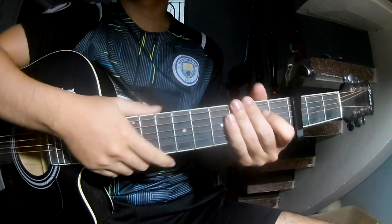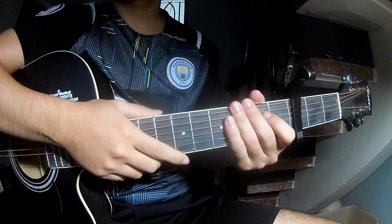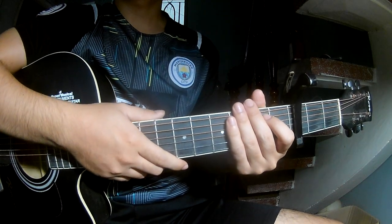Hi everyone! Today we'll share how to play guitar and 'Writer' by Natasha Bedingfield. You can find the chord chart in the description.